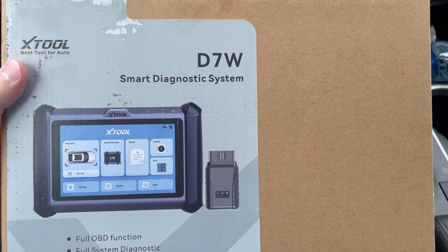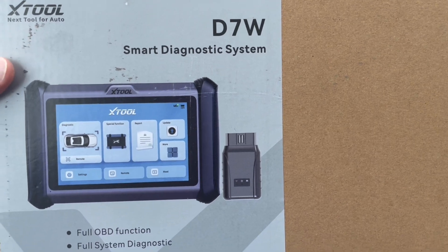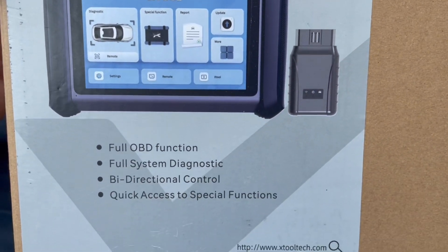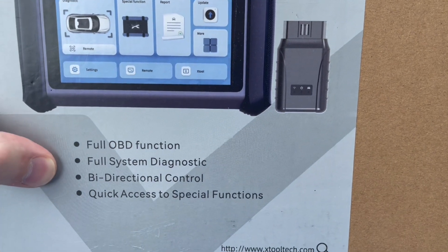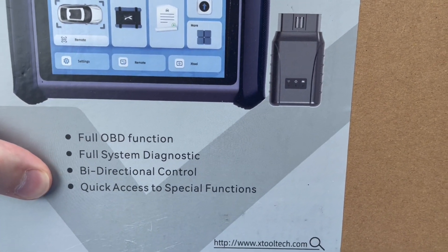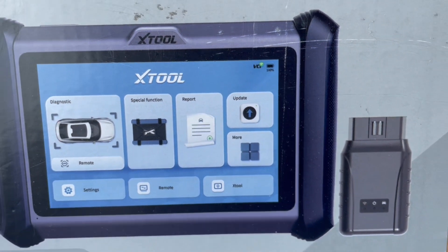Hey guys, this is Brian with B-Stride DIY. This is from X-Tool — it's the D7W Smart Diagnostic System. It has full OBD function, full system diagnostic, bidirectional control, quick access to special functions, and here's what it looks like here.